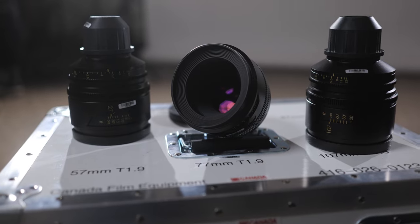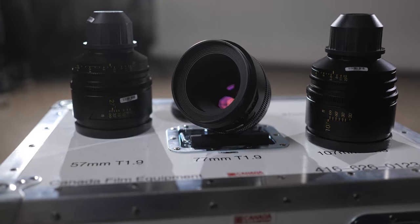Canada Film Equipment dropped off these lenses for us to test out for the day — actually, pretty much just an hour. We only had an hour to shoot with them before the sun went down, unfortunately. And then we got caught in a lot of traffic. So the golden hour shots today did not happen. But we thought, why not bring it back in the studio and shoot a Canon feature on a Sony FX9?